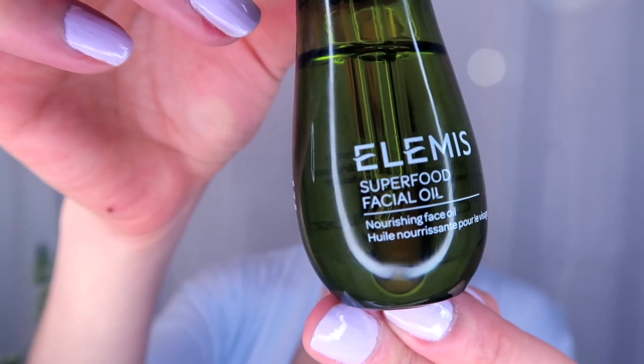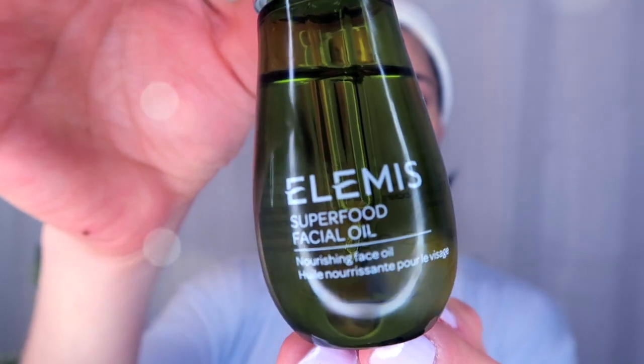As you know, I love alternating my beauty products, so sometimes I switch that up for the LMS Superfood Facial Oil, which is antioxidant and omega-rich and it's really good to nourish and hydrate your skin.